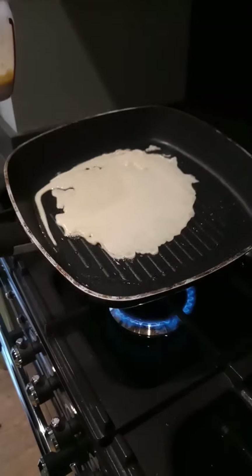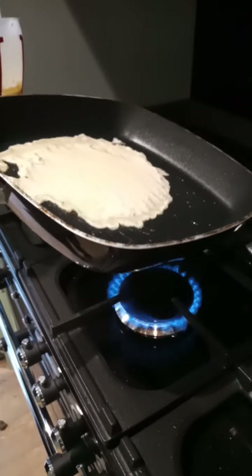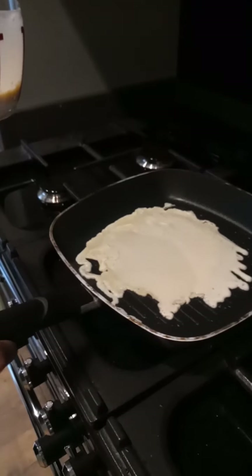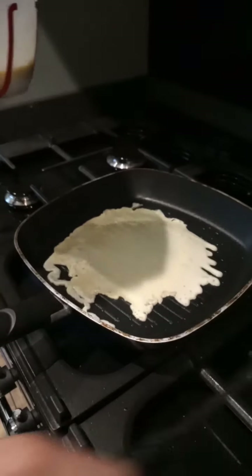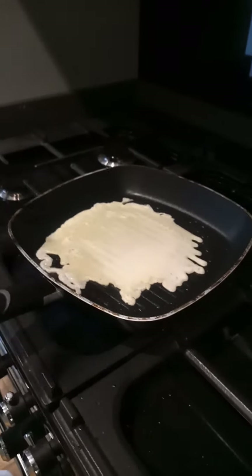Move this around — bit of an uneven shake, but it'll do. Right, now we wait 30 seconds for this to harden.